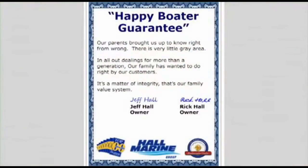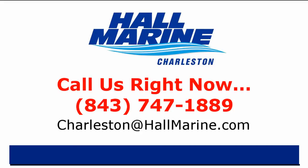Here's our dealership mission statement: Our parents brought us up to know right from wrong — there's very little gray area. In all our dealings for more than a generation, our family has wanted to do right by our customers. It's a matter of integrity. That's our family value system and our company's mission statement in the Carolinas and Georgia. If you are ready to own your first or next boat, give your local Hall Marine boat specialist a call to schedule a time to talk boats. I'd love to add your story to the over 13,000 happy boaters we've already assisted here at Hall Marine since 1976. Call your local Hall Marine boat specialist at the number listed below or email sales at hallmarine.com.